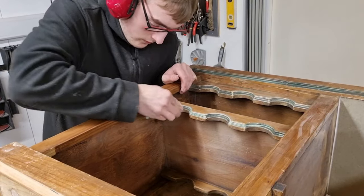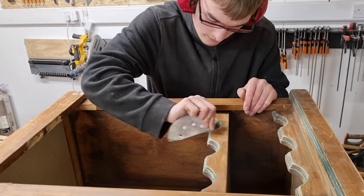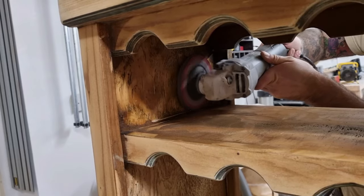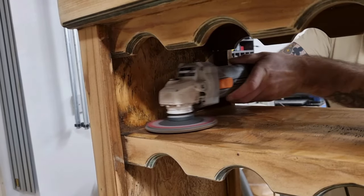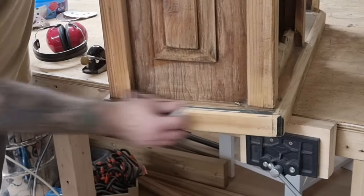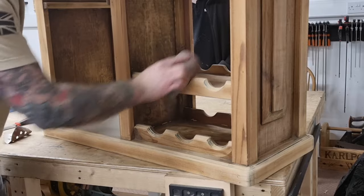Jacob took some time to do the detail sanding, and I used the grinder with an 80 grit flat disc to get to the hard-to-reach areas. I used a block plane to remove yet more moulding, and my sanding drum on the oscillating sander to clean up the wine holders.